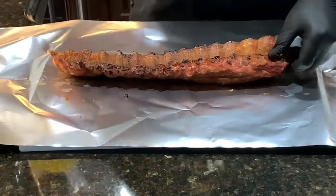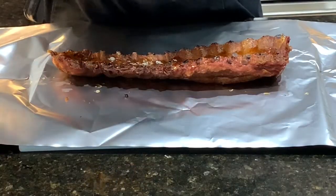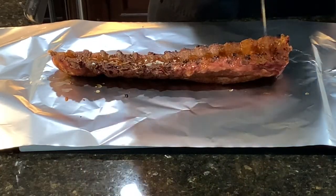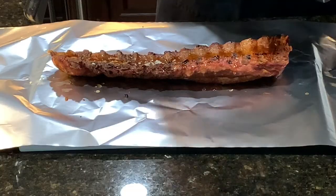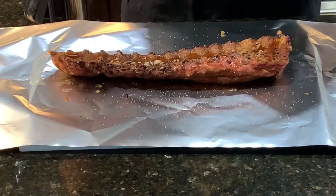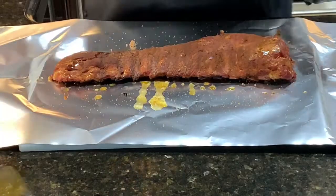First we're going to take the butter and drizzle it on just like that — get that butter on there nice and good. Then after the butter, add your honey, just drizzle it on just like you did the butter, get it all over the meat as best you can. Then take your dark brown sugar and sprinkle it all over that meat. That brown sugar, butter, and honey is going to make like a butter bath for those ribs. Then you want to flip it over and do the other side.